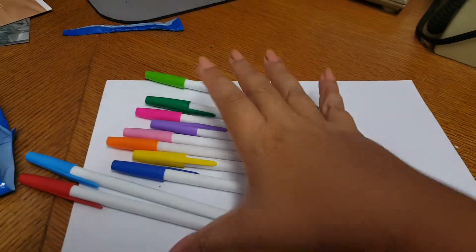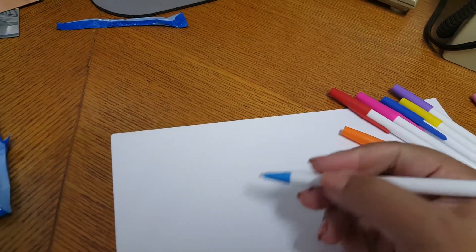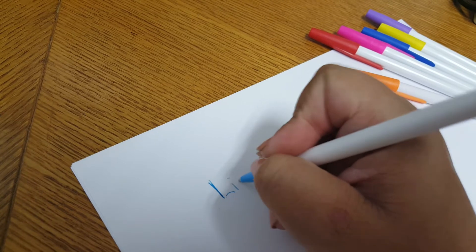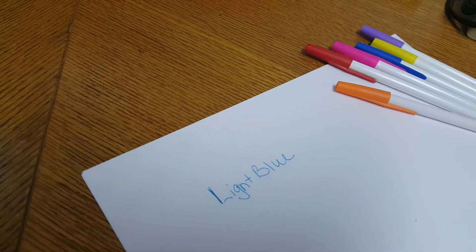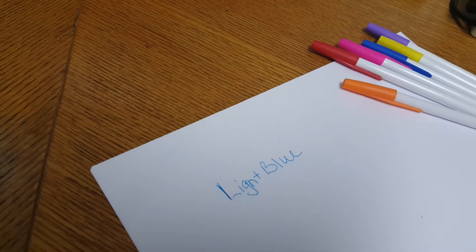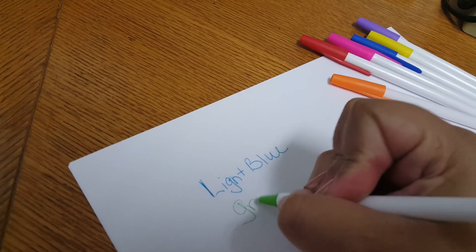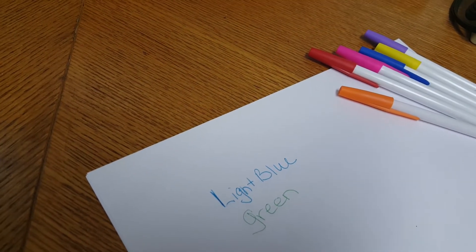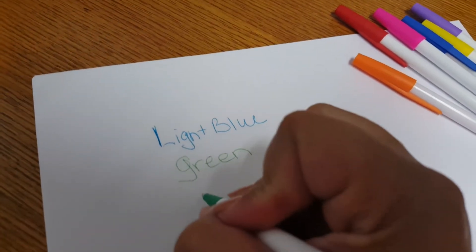I'm going to switch my hand here because I am a righty. So which one came out here? That was the blue one — it's like a light blue. They are writing really nicely, guys. This is the green one. And my handwriting is not neat, so... This is the dark green.